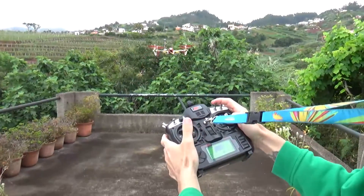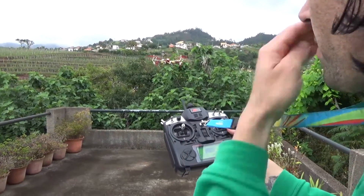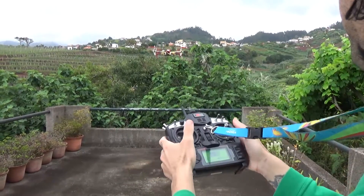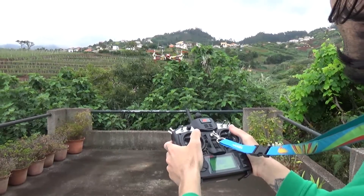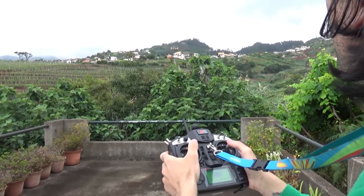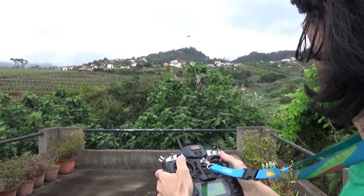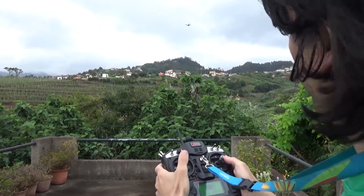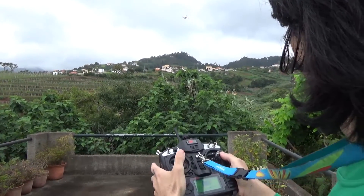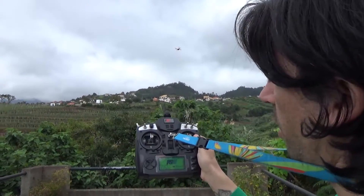Going into position hold mode — attitude hold. I'm gonna take it a bit far away, turn it this way. Okay, right now I have it in position hold mode.